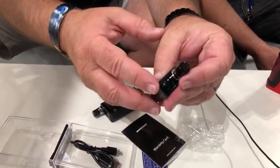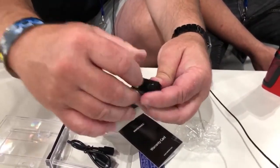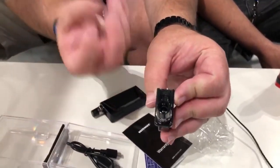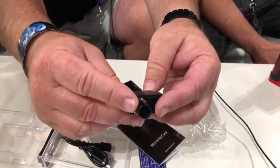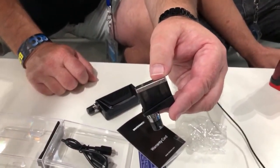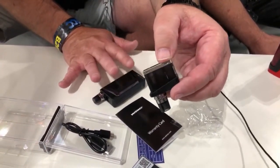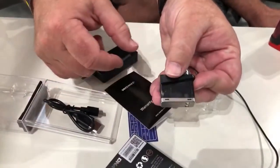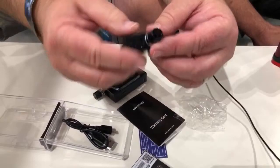The top fill system is notable — most pods have the little plug, but this one you just slide it over. There are lips to keep it from backflowing. It's not a mesh coil — both are Kanthal. The dual chambers restrict pressure on wicking so you're not overwicking or flooding. You can see the cotton in there clearly, which is good for a low ohm coil with plenty of saturation.